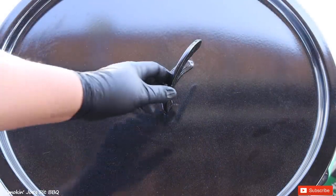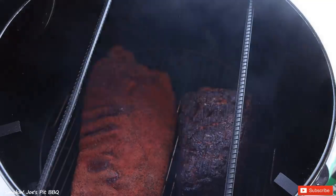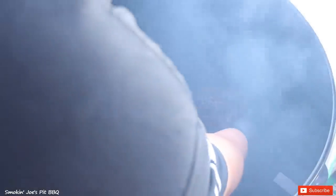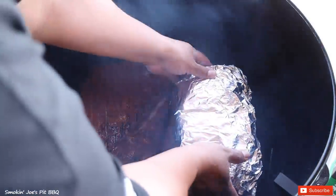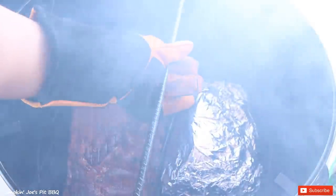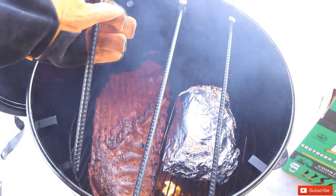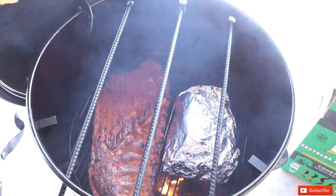The pork butt has been on for 4 hours — I'm going to wrap it in foil. The ribs have been on for 1 hour and I'll go ahead and flip them over. I'm pulling the pork butt off, checking out that color, wrapping it up, and putting it back on fat cap down. We've still got plenty of charcoal and that hickory piece is still going. I'll put the lid back on and let it go for another 2 hours.